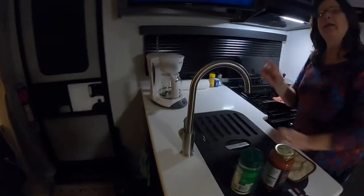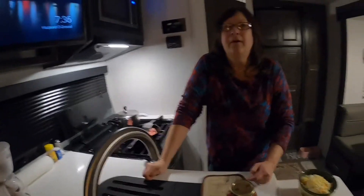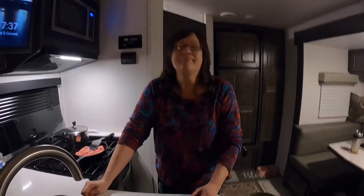It is windy out — we're under a wind advisory today. Wind gusts up to 45 miles an hour, and they said watch out for branches and trees. We're kind of in the middle of a forest, so that's a good place to be.